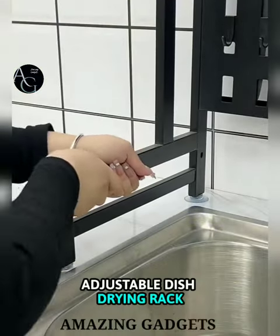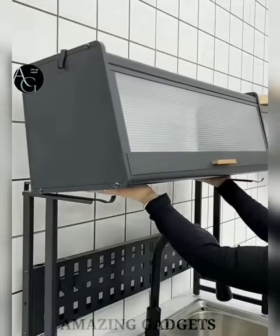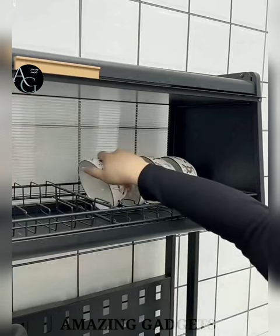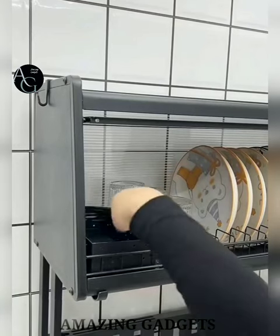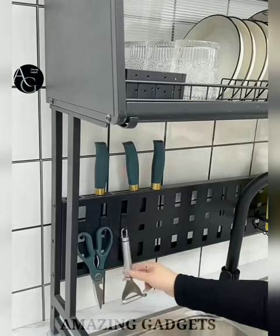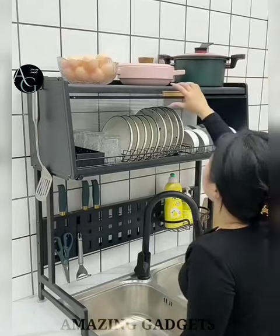Our first gadget is the expandable dish drying rack. It keeps all dishware and utensils tidy and dry easily. The dish drainer can hold bowls, plates, veggies, fruits, cooking knives, chopping boards, cups, spoons, and cleanser, or you can hang a soup ladle or dish cloth. It is expandable, so it's not only for large kitchens but also for small kitchens. Made of stainless steel with a layer of black paint, it is anti-rust. Water drips into the sink while drying, keeping your countertop clean and dry.